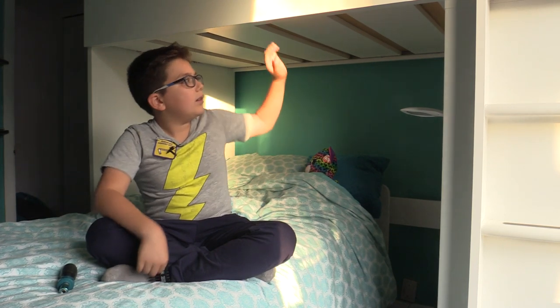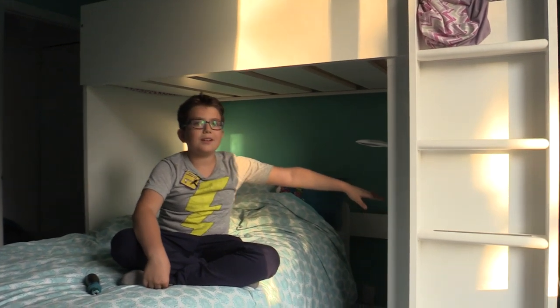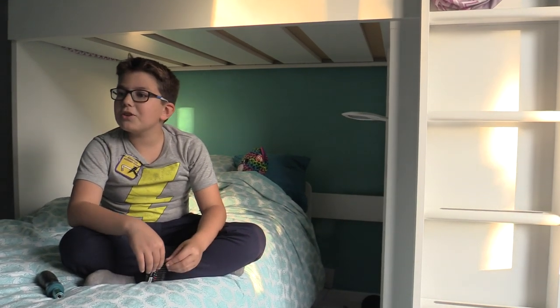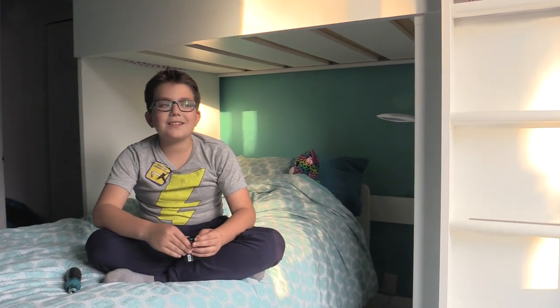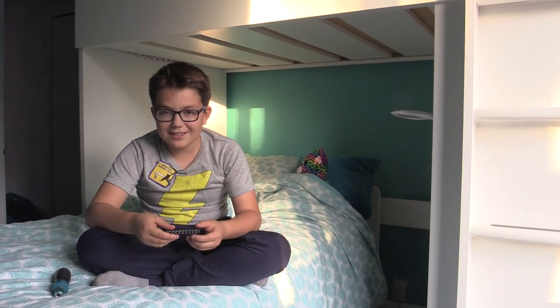My dad — this top, this part, and this part wasn't built yet. He was still on this little part. My sister came in. I snuck past them while she asked, 'Can I help?' He said no, and the next thing he knows, he turns around and just sees me assembling.